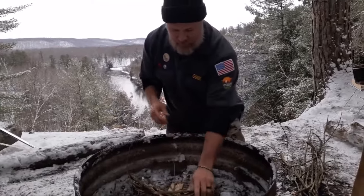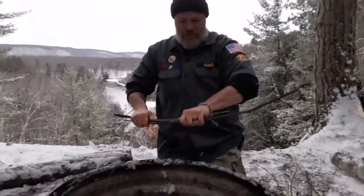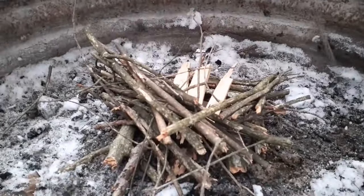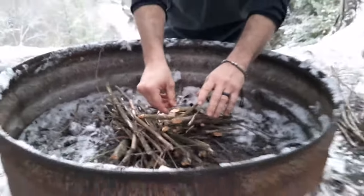We had to find some hardwood to cook our goat on. You don't want to cook your meat over pine or other resinous wood — that stuff's fine for quick heat, but not for cooking your food over.